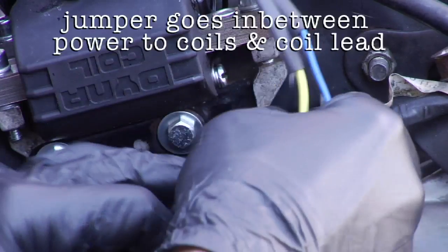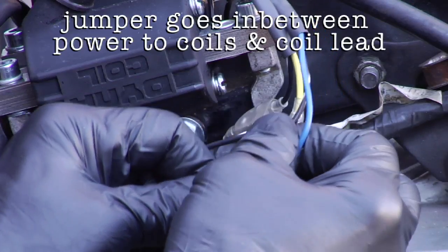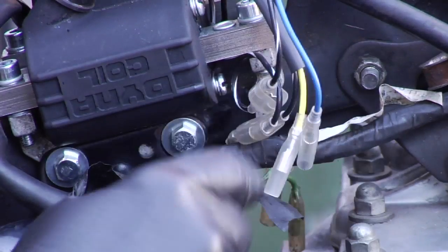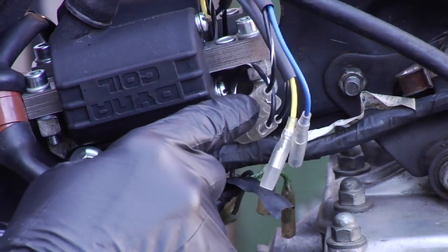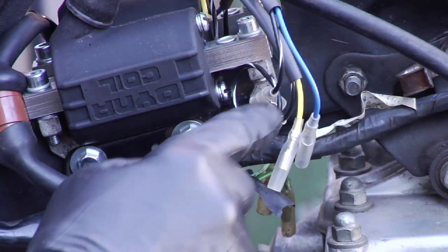We're going to plug in this little jumper here that came with the kit. What you do is plug it into the power for the coils, then plug the coil in over here. The ignition is going to go on the other side — the coil plugs into the jumper, the jumper plugs into the lead for the coil, then the ignition plugs into the other side of the jumper.